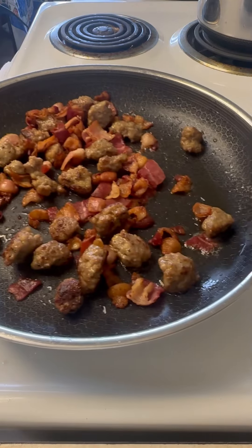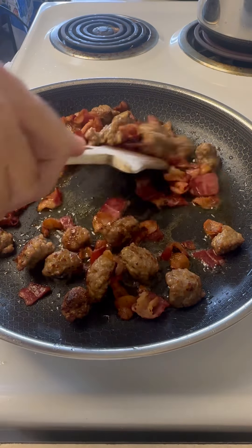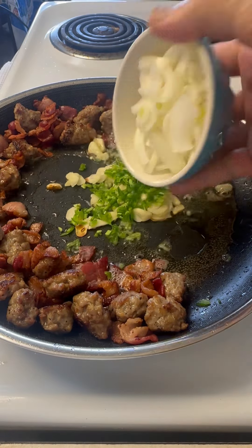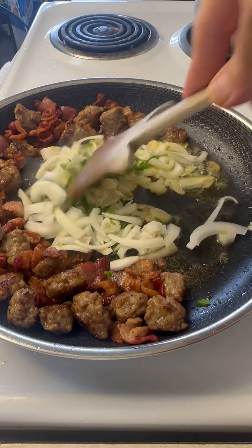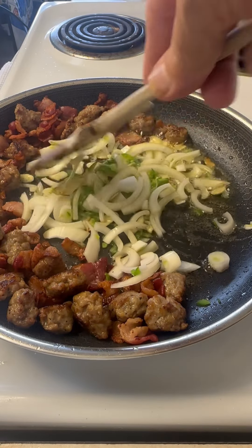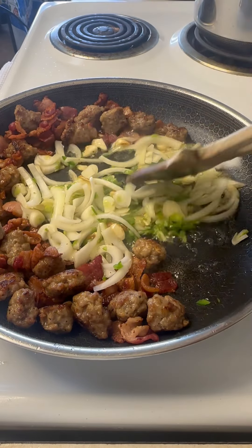Once I get it to that point, I'm gonna drain off that fat and I'm gonna add a little bit of olive oil back in there. At this point, we just move that to the side. Add in my sliced garlic, jalapeno and some chopped onion. The flavors in this is just gonna be amazing and the aromas are just incredible at this point.